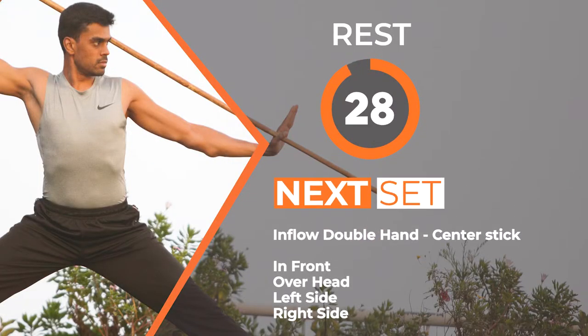Now we are reaching the final set in this workout routine. You have started this workout with full enthusiasm — keep this alive until the end of this course. You can do this. Just in another 7 seconds we are going to start the final set. Come on, let's start now.